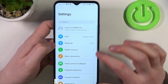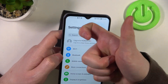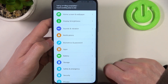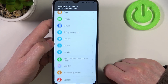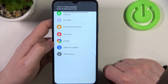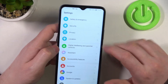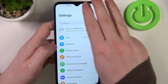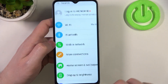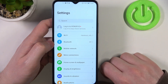The next option is to draw an S — simply use your knuckle and draw S. It will make a screenshot instantly with a scrollable option. The last feature is to use your three fingers and slide them down from the top of the screen, which will also make a screenshot. Now we can scroll it down to make a scroll shot.